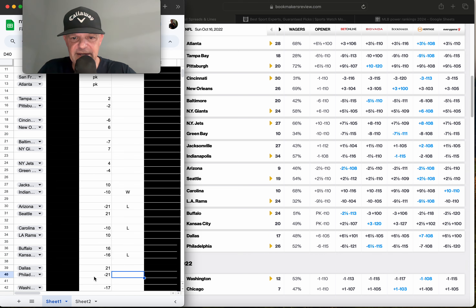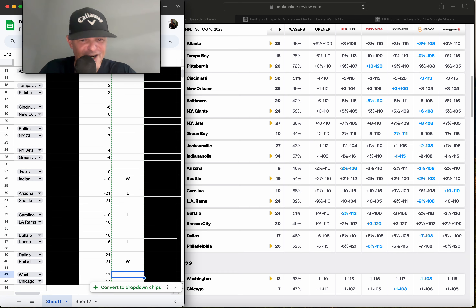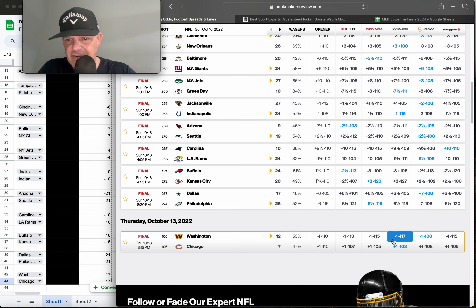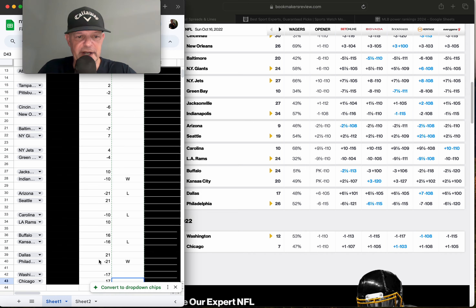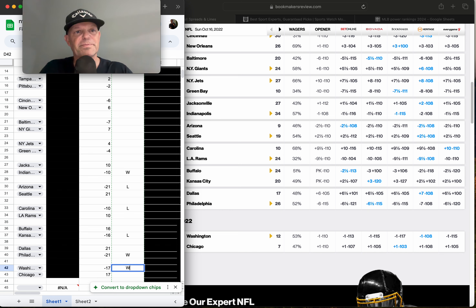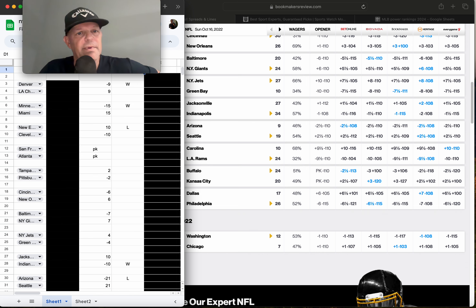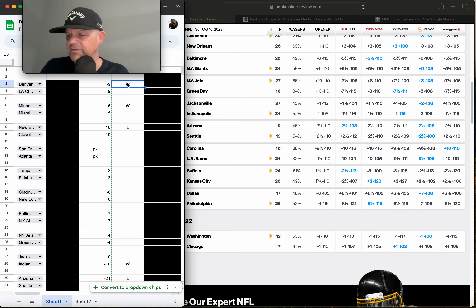Kansas City was minus 16 via the model and getting three points — that's a loss. Dallas and Philadelphia — Philadelphia had a minus 21 point differential and the line was minus six and a half, so that's a cover and a win. Washington and Chicago — Thursday night game, Washington was minus 17 via the model and minus one on the line, they won and covered. Tallying up, we went five and four — nine plays, 56% winners, which long-term would be profitable.